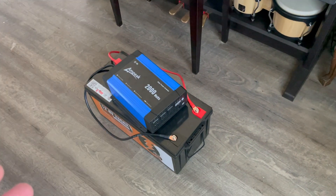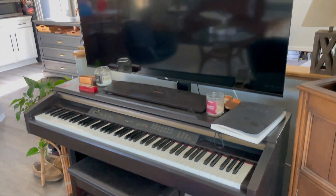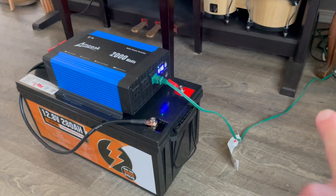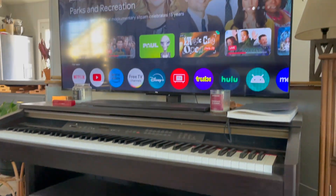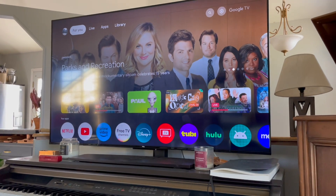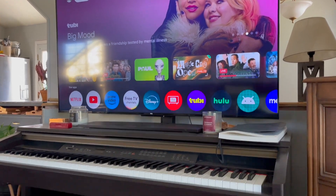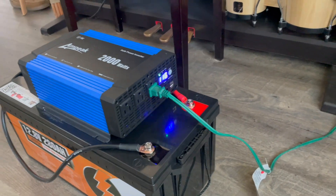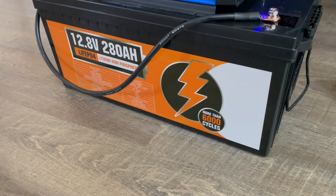For our last test — the communication test — we want to make sure we have TV and internet. We plugged the TV into the outlet with an extension cord, hit the power button on the remote, and we've got TV. This is the easy test; modern smart TVs really don't take a lot of power. We can also plug our router in to keep internet going, and use the USB ports on the inverter to charge phones.